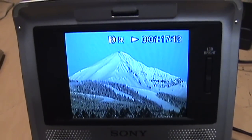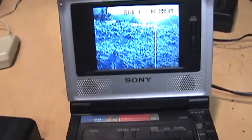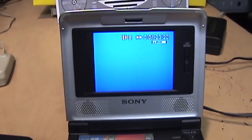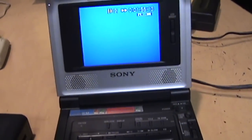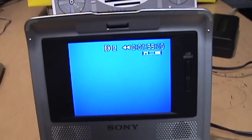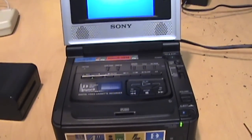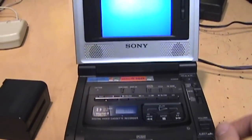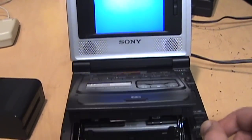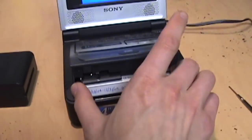Now I put in a Digital 8 tape and it's also playing fine, so I think it just needed a bit of a workout to get everything working properly — now we can play, fast forward, and rewind. One thing that concerns me a little bit is how abruptly it ejects; I didn't think it would just slam open like that, but maybe that's how they designed it.